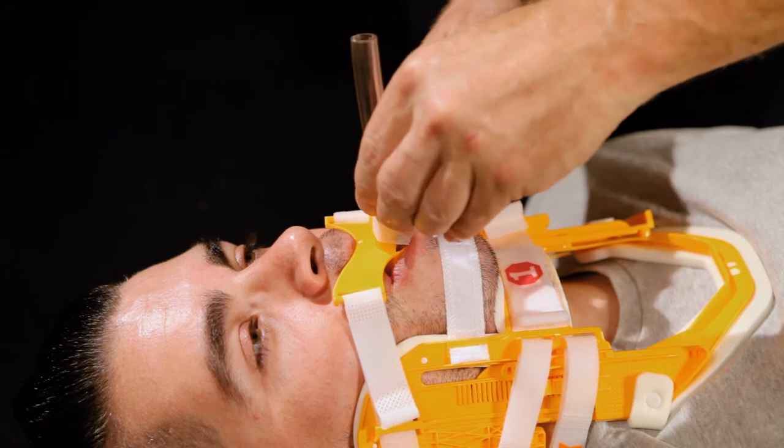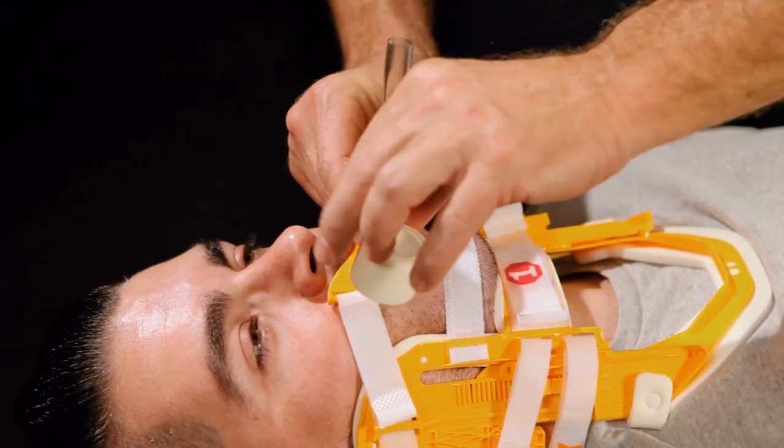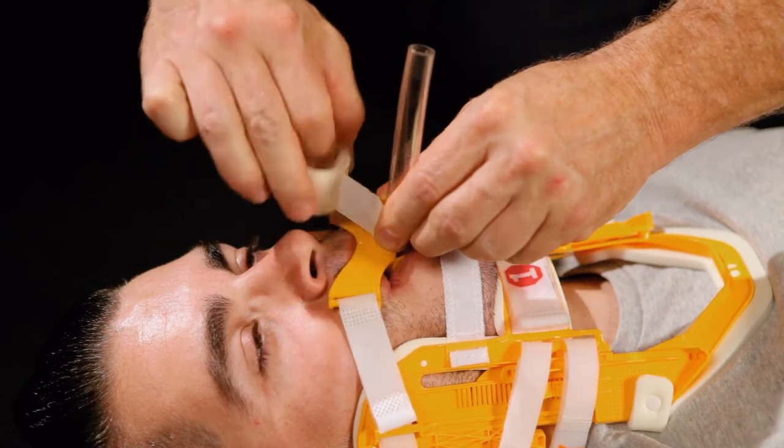Pinch the tube holder around the ET tube and wrap adhesive tape around the tube holder, working your way up to the ET tube.